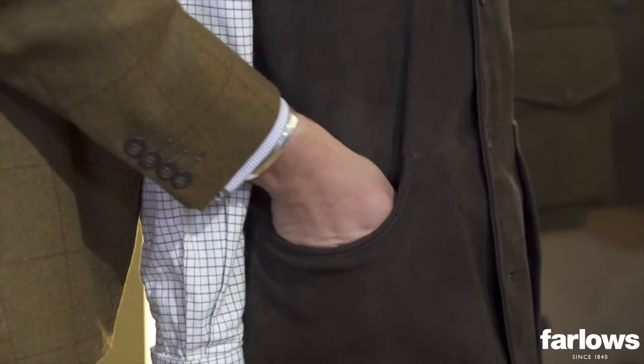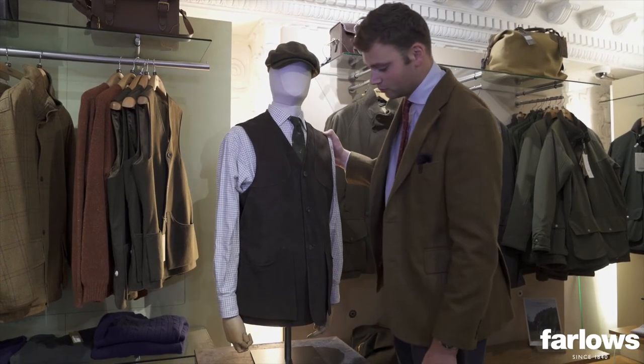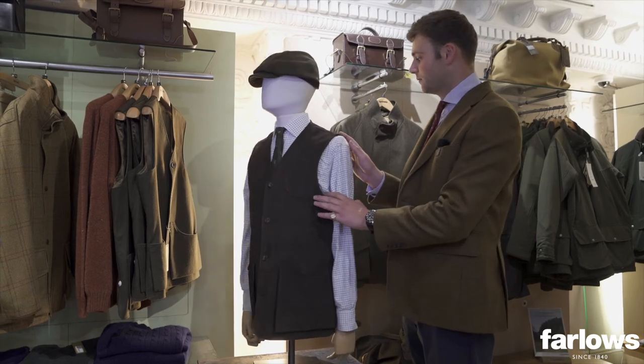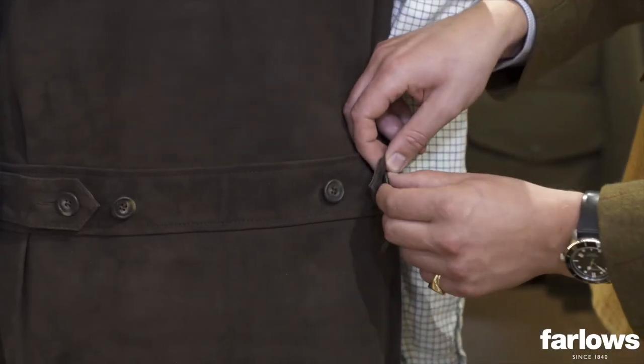You've got some big cartridge pockets which suitably fit a couple of boxes of cartridges, and you've got the same chocolate suede self material as a shooting patch.